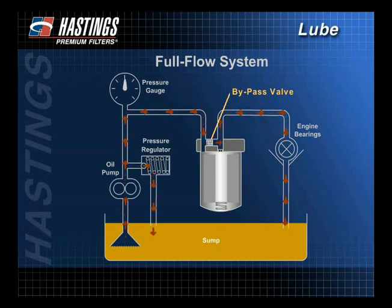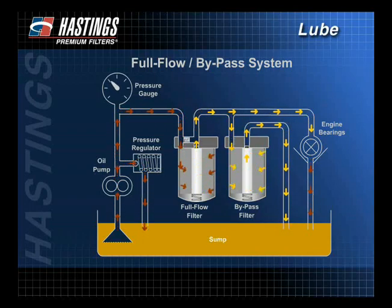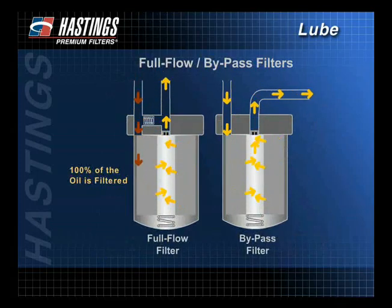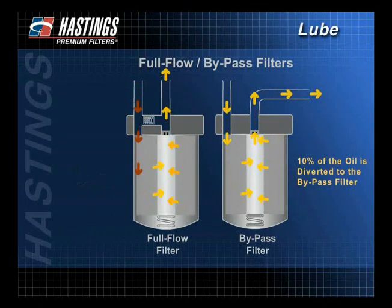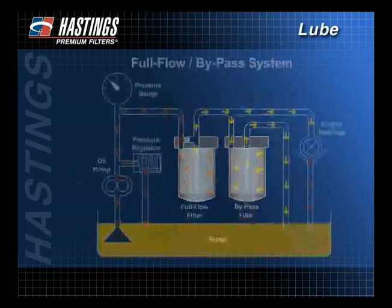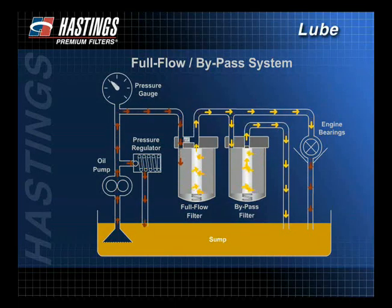The bypass valve is located in either the system head or in the filter itself. In the 1960s, the full flow and bypass systems were used together. This hybrid system offers benefits of both without some of their disadvantages. With this method, all oil is continuously filtered by the full flow filter before it reaches the engine's critical components. About 10% of the oil is diverted to the bypass filter where it is scrubbed of fine contaminants. Oil from the bypass filter is returned to the sump. The use of a bypass filter will lengthen the service life of the full flow filter because the bypass filter removes additional contaminants that could plug the full flow filter.